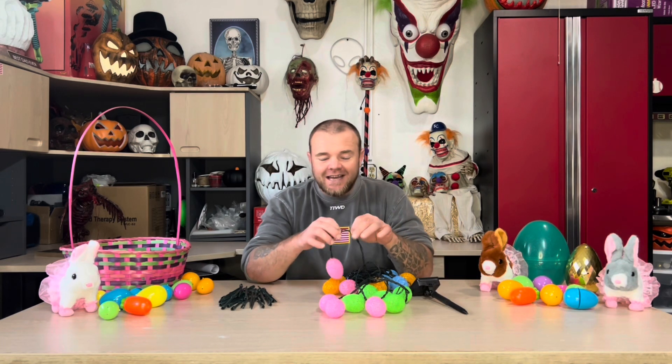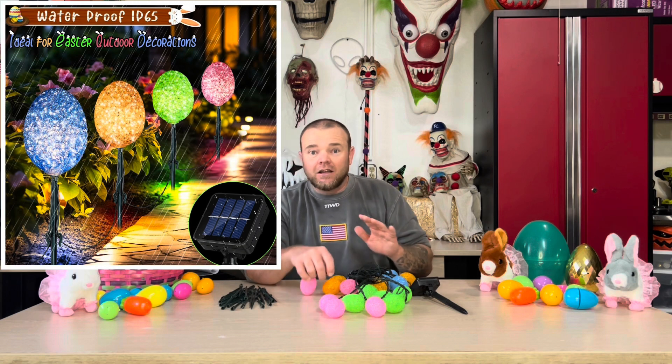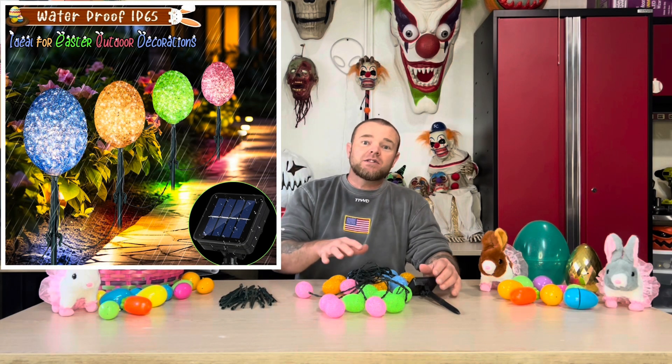The wire coating is nice and thick for this size of wire. They're made to be outside in the elements — this set comes with an IP65 weather rating, so it doesn't matter the weather, the water, the rain, the heat, or the cold. These are made to take it all.